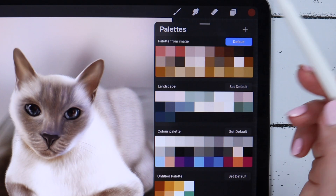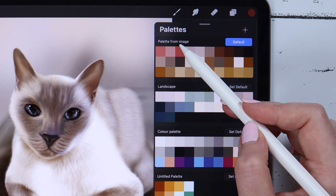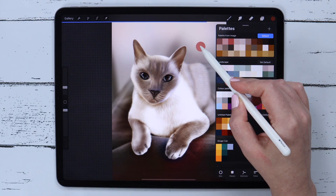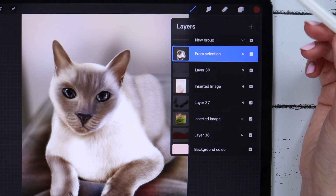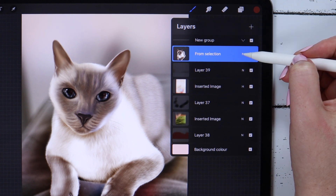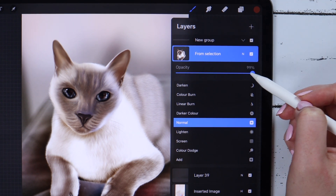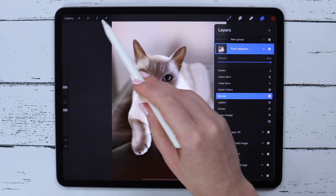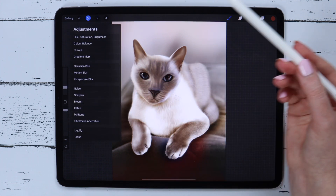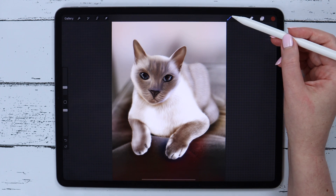One more cool feature in the color palettes is that now you can drag and drop a color directly from the palette onto your canvas to fill a layer. I also noticed that now the only way to change the layer's opacity is to tap on the N icon and use the slider — before the update you could also do that in the adjustment section, but that option is now gone from the list.